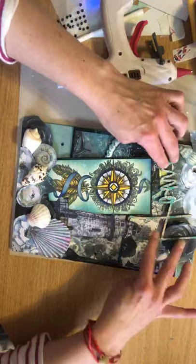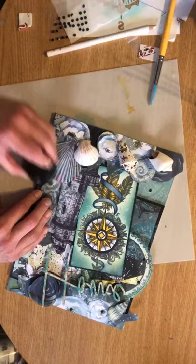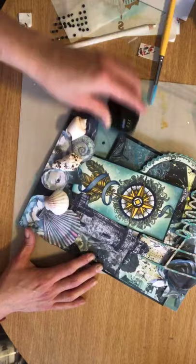I'm just going to take a little bit of ink — this is purely the ink that is left on my mat, because you know I don't like to waste — and I'm just going to go over a little bit around that shell. Just on that edge. Lovely.